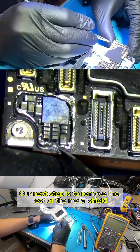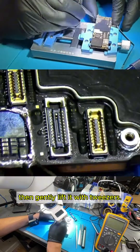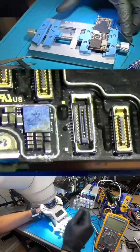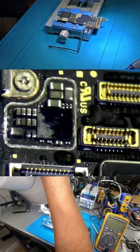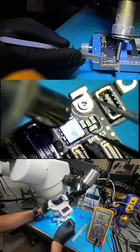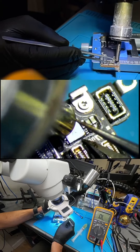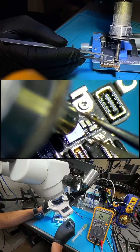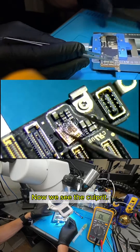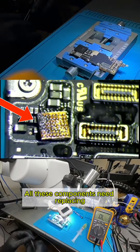Our next step is to remove the rest of the metal shield using a surgical knife, then gently lift it with tweezers. We'll add heat at 380 Celsius to remove the corroded IC. Now we see the culprit — the circuit is covered in corrosion. All these components need replacing.